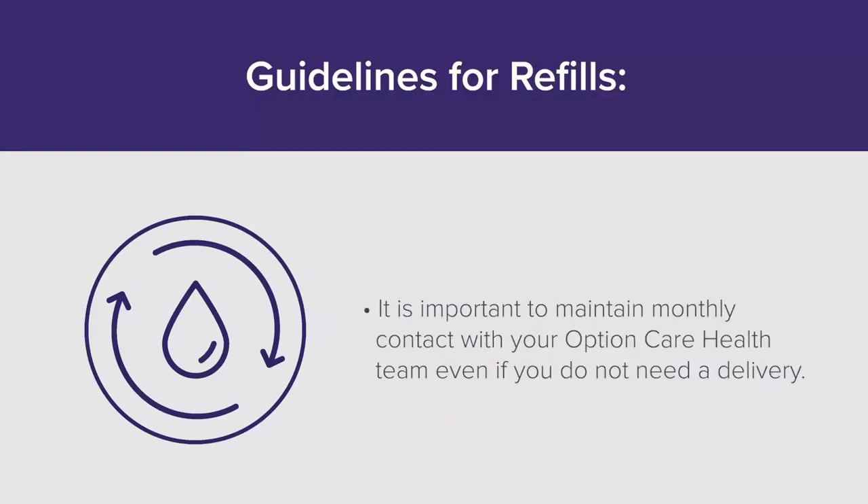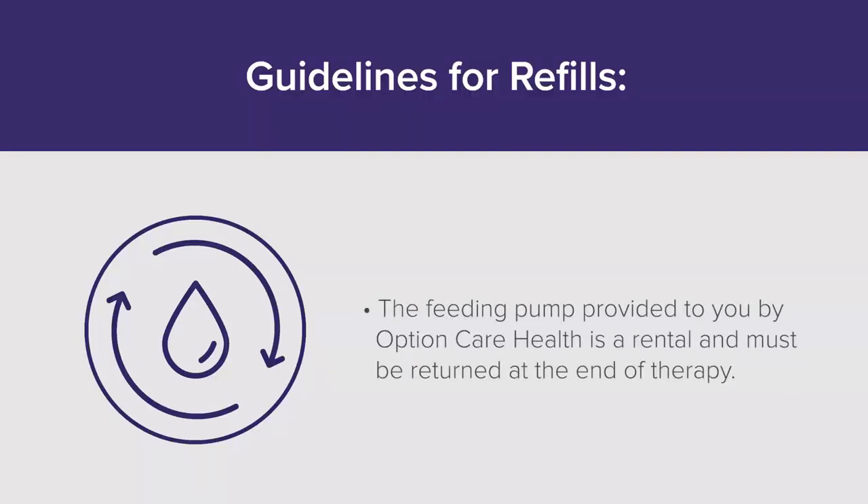It is important to maintain monthly contact with your Option Care Health team even if you do not need a delivery. The feeding pump provided to you by Option Care Health is a rental and must be returned at the end of therapy.